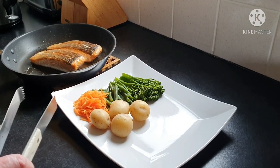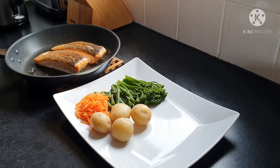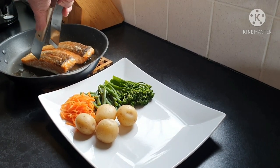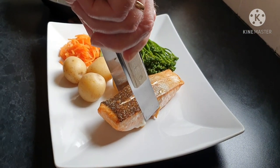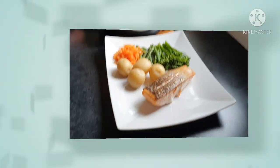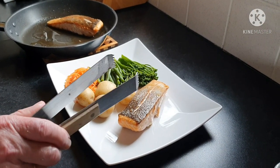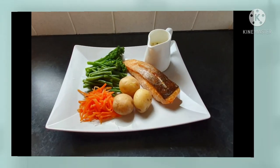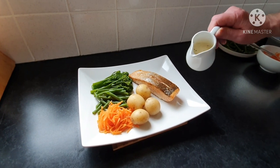Here we have the salmon. The vegetables have been nicely arranged by Crazy Baking Girl, and all I have to do is lift the salmon out of the frying pan and it's ready to consume. There — a perfect piece of salmon. All we need now is the delicious tarragon onion cream sauce. Here it is — the aforementioned sauce. Look at that, beautiful.